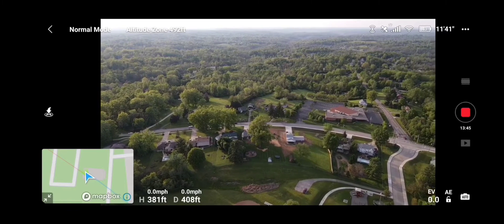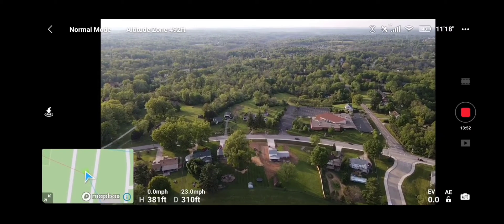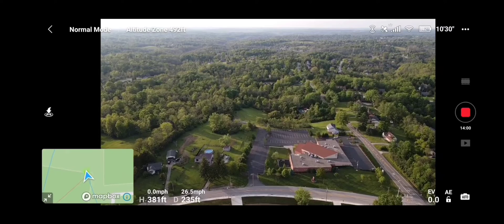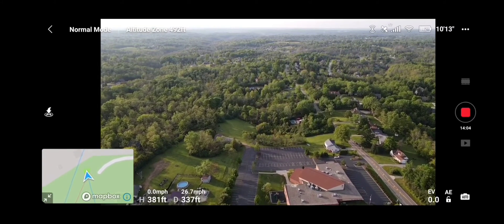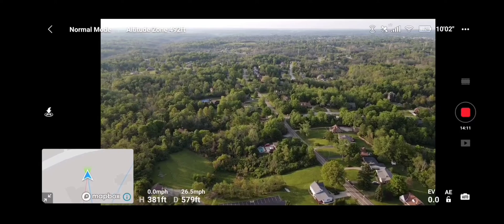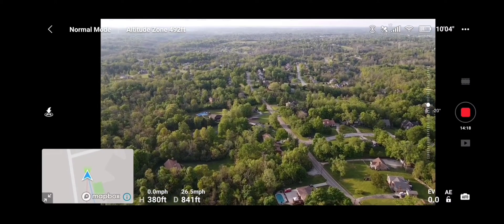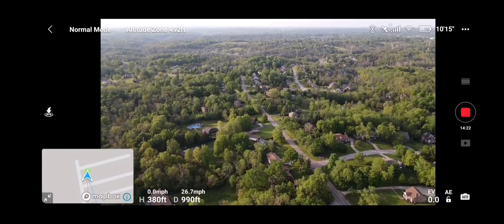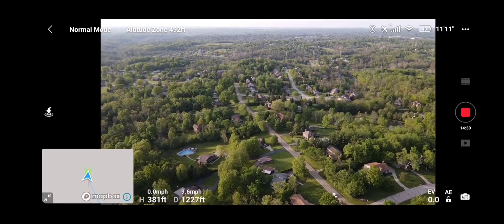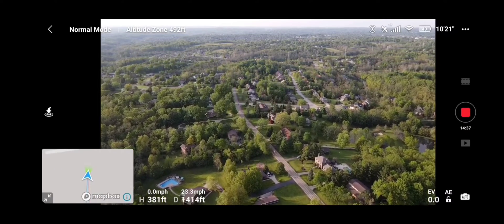Looking pretty good. Let's take her on out over this way and back again. Still doing well — signal strength is excellent.